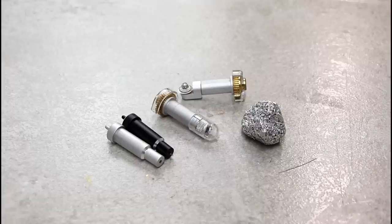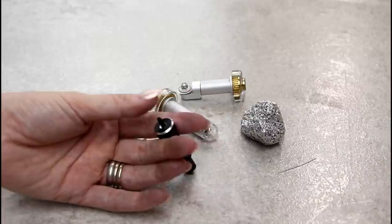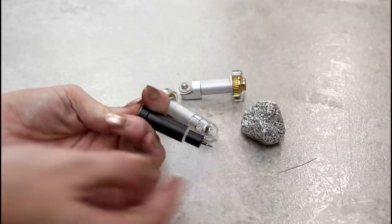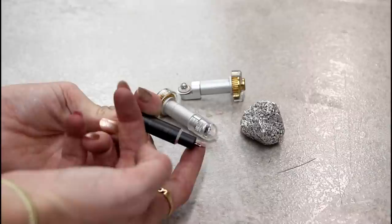Sometimes our blades are not cutting the way we'd like. The first thing you want to do is check the blades. For the deep point and fine point blades, there's a little push on the housing and you can push it down to check your blade — just very gently make sure there are no fibers, no card or vinyl stuck on there, and remove any debris you can find.